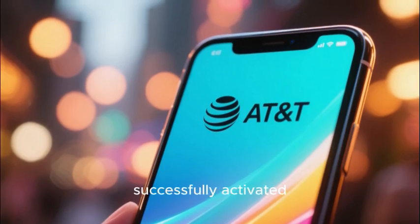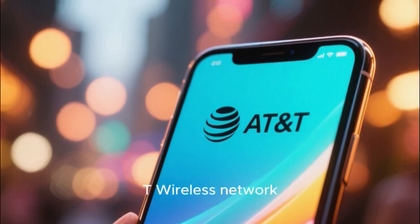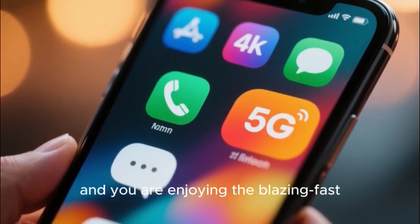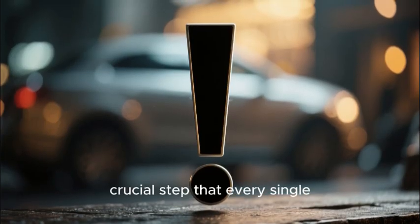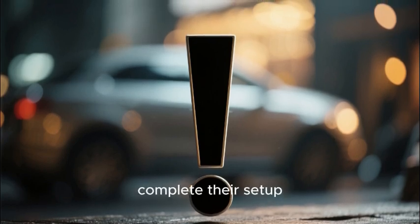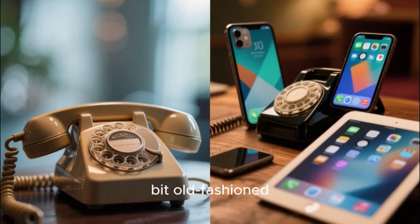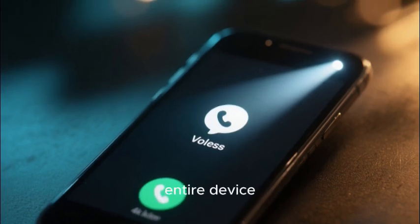You have just successfully activated your brand new smartphone on the powerful and reliable AT&T wireless network. Your phone calls are working, your text messages are coming through, and you are enjoying the blazing fast 5G data speeds. But there is one final and absolutely crucial step that every single new user must take to complete their setup — a feature that in our modern world of instant messaging and non-stop texting can often feel a little bit old-fashioned.